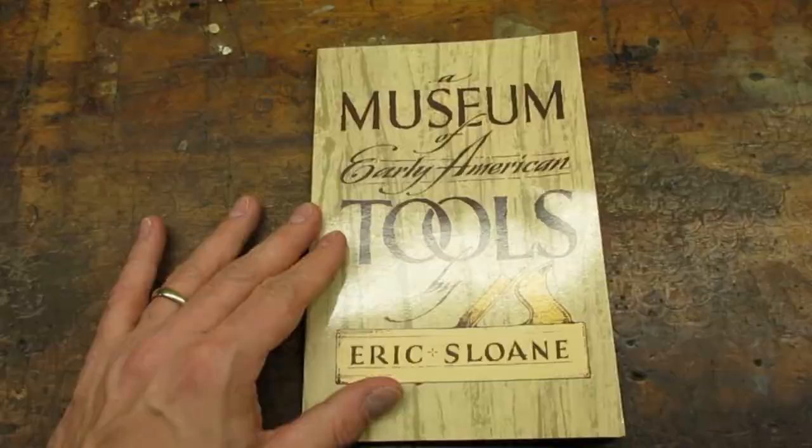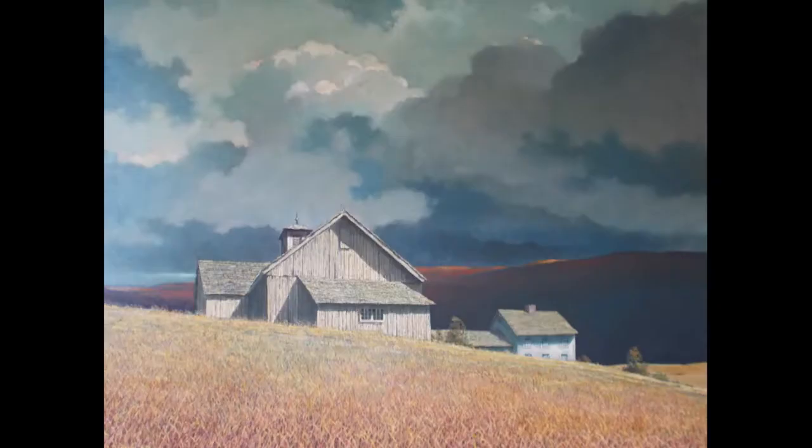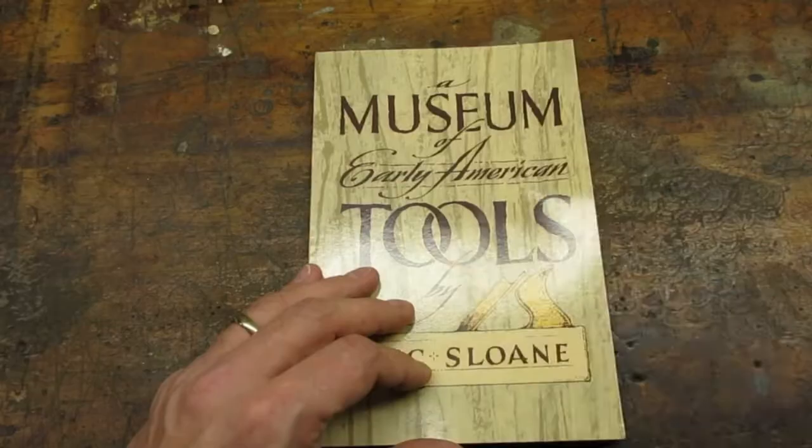Eric Sloan was a relatively famous artist and writer. He was prolific at both, writing 38 books and creating nearly 15,000 paintings. He is renowned for his ability to paint the sky and clouds. His most well-known work is Early Flight Environment, displayed at the National Air and Space Museum in Washington, D.C. Sloan also had an interest in early American life and became an authority on early American tools.